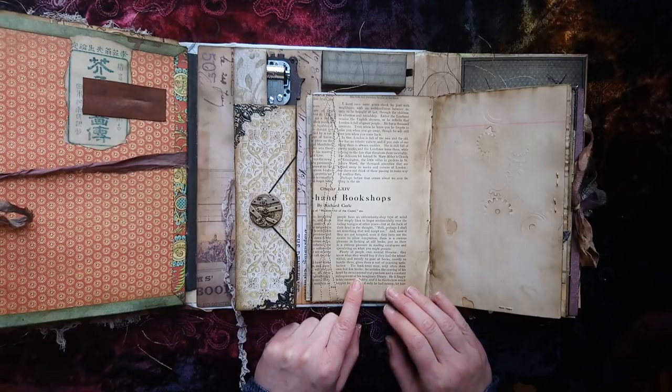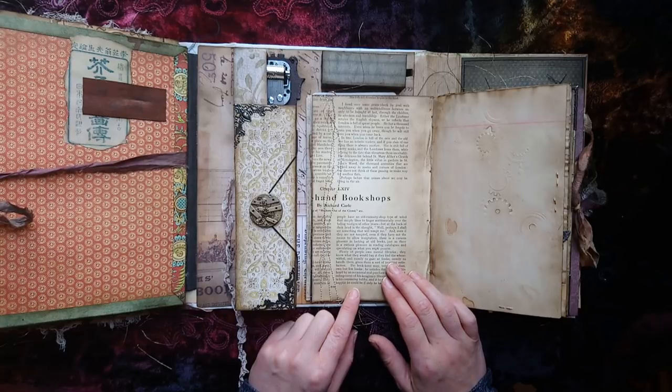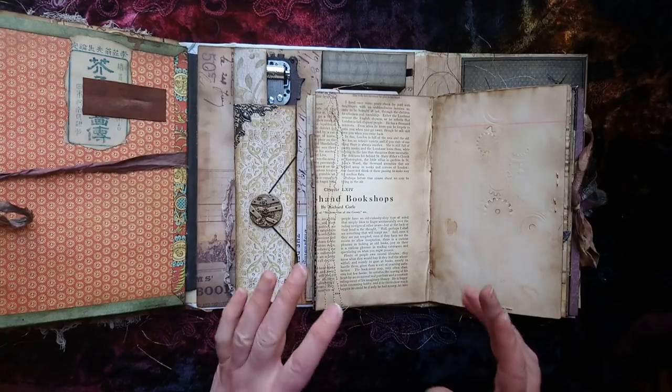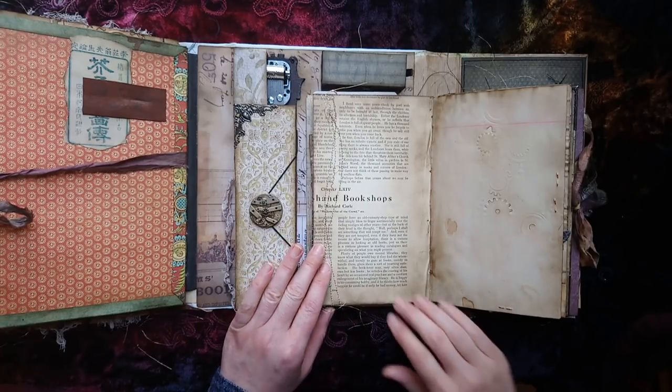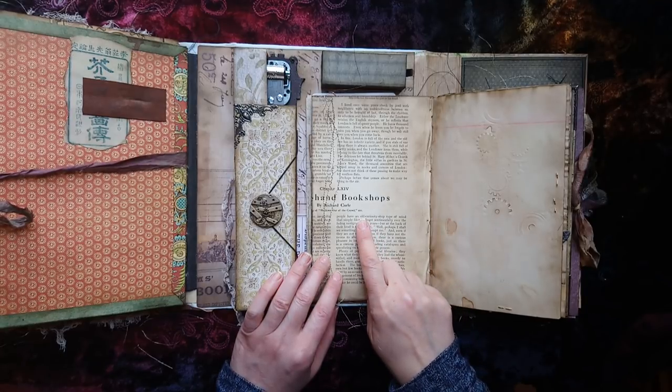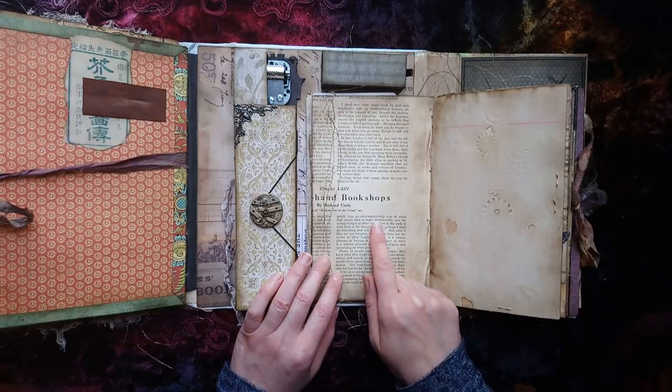It talks about secondhand bookshops: 'There's a curious pleasure in looking at old books, just as there is a curious pleasure in reading catalogues and speculating on what you might possess. Plenty of people own mental libraries. Merely to gaze at books, merely to handle them, gives them a sort of yearning satisfaction.' I thought that was so lovely for us as junk journalists. And he even mentions here quite by accident 'an Old Curiosity Shop type of mind' - isn't that cool?